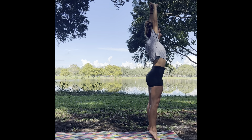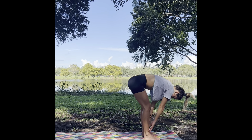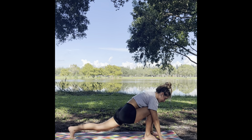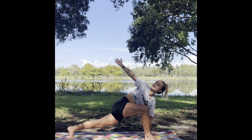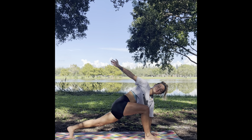Inhale in, reaching all the way up, and on your exhale, rain it down — forward fold. Inhale, halfway lift, exhale, forward fold, dropping both of your hands down and sending your left leg back, keeping our left hand planted. We are going to inhale in, and on your exhale, sending your right arm up to the sky. Breathing into the twist, breathing into your lower belly, feeling the support of your left hand to your right foot and the back of your left toes.